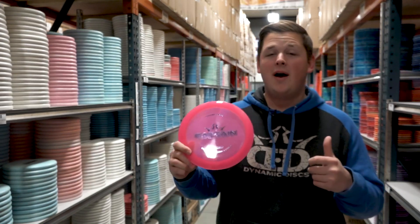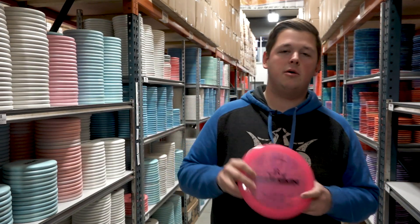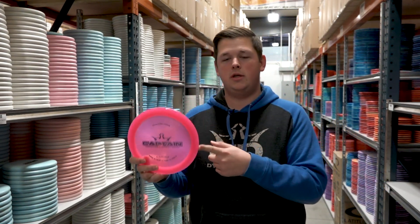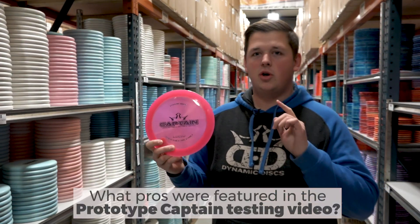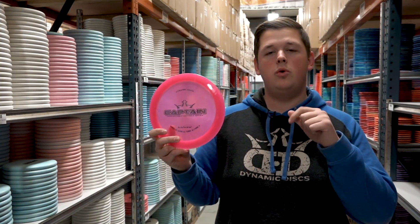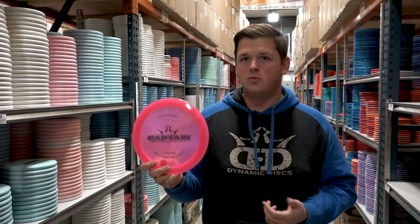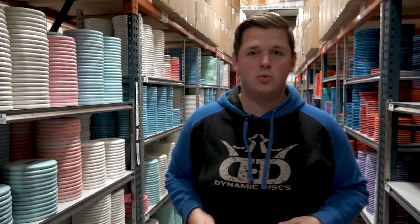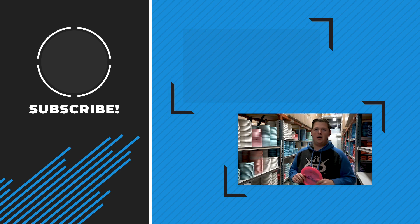Thank you so much to Tina for sending that video in — that was great. Now it's time for the giveaway. Down in the comments below, let me know: last year in 2018 when this disc was released, we had some pros in town throwing the prototypes. Find that video or, if you remember seeing it, list in the comments below who those players were. There were three of them, and we may or may not have talked to one of them in this video. That's all you have to do to win this super sweet Captain. Hope you enjoyed the video — until next time, go get out and throw!